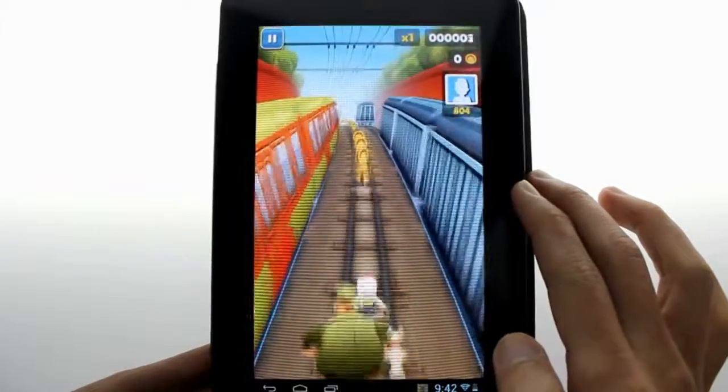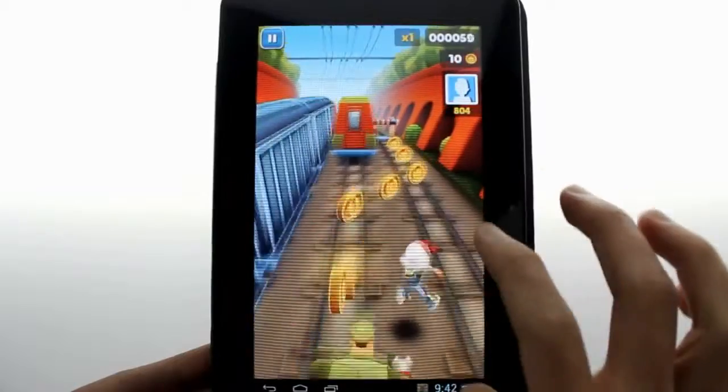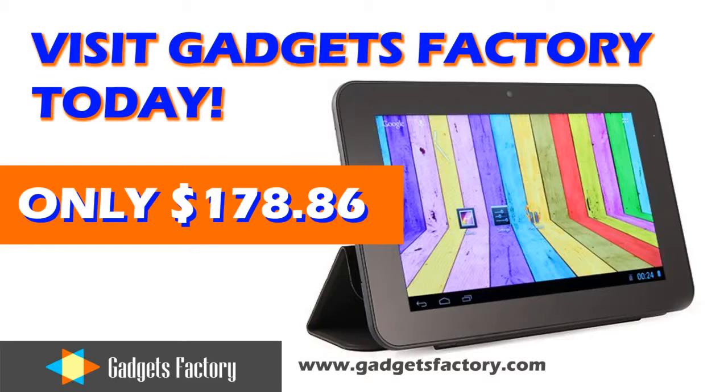Despite the smart cover being built in, the whole tablet plus the cover weighs in at a very feathery 375 grams or 0.83 pounds. This is a very lightweight yet powerful tablet and it's on special right now at gadgetsfactory.com, so please head over to our website right now and check it out for yourself.